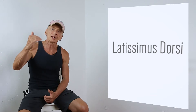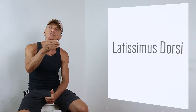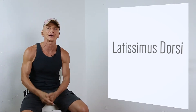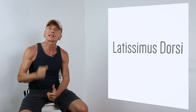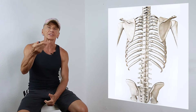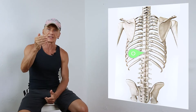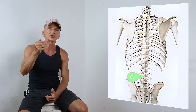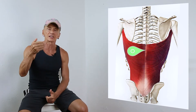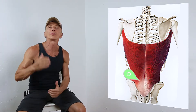The latissimus dorsi is an important muscle of the back. It's a flat, fan-shaped muscle. Latissimus means the broadest, and dorsi refers to the back. So it's the widest muscle we have in our body, and the second largest one right after the glutes. The original starting point of the latissimus dorsi is in the middle of our thoracic spine, from T7 to T12, lumbar spine L1 to L5, including the sacrum. The attachments are the spinous processes of the vertebrae, and in the lumbar region the thoracolumbar fascia.